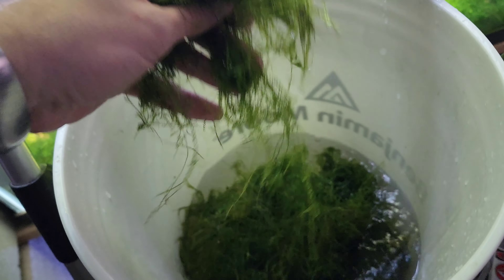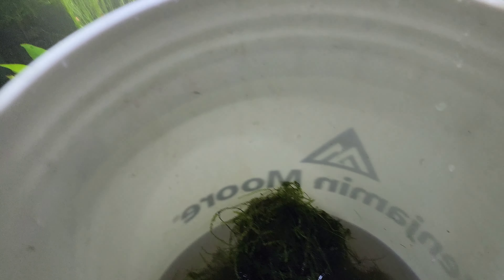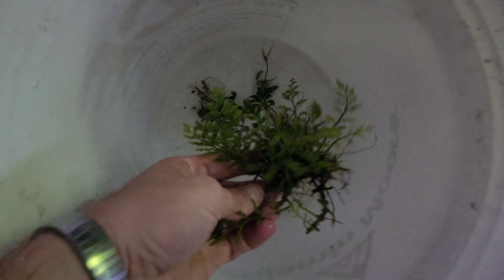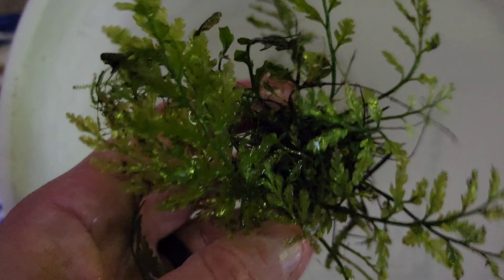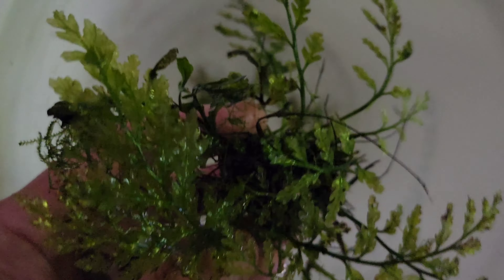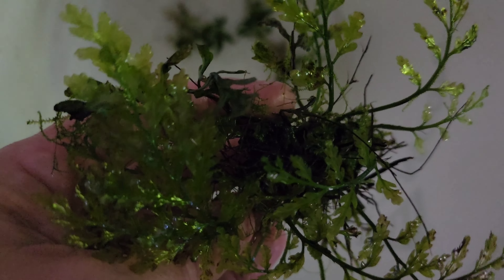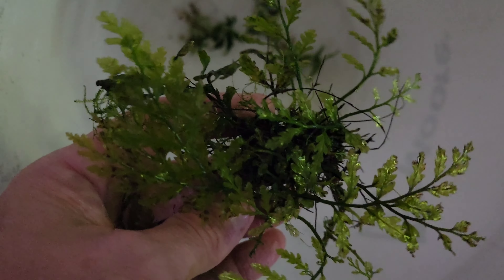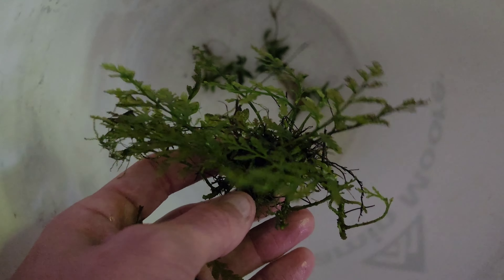That is a massive amount of moss. My bulbitis on a rock was still alive under there — it had started dying and I gave up on it. But I let it get buried in moss for six months and it's coming back. Silly plants — when it was out by itself it was struggling, but buried in moss it recovered.